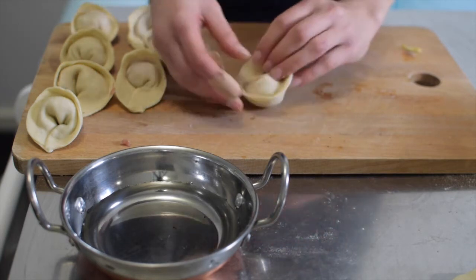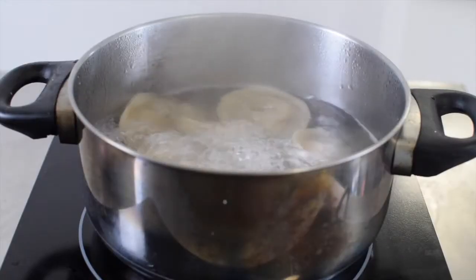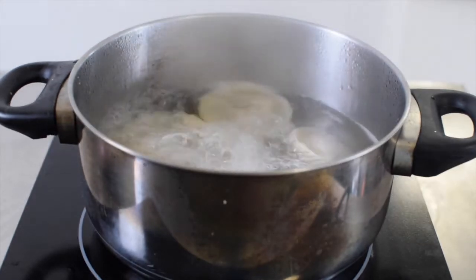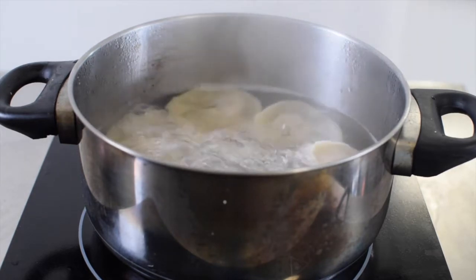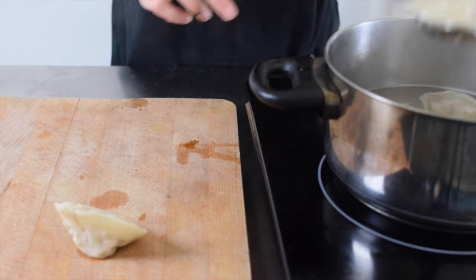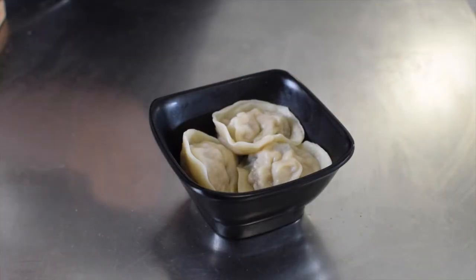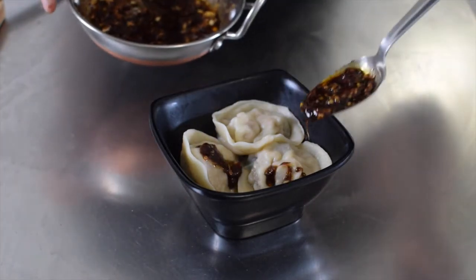You don't want any leakage. And now you're ready to cook. Bring a pot of water to the boil and gently place in a few wontons at a time. Don't overcrowd the pot because large crowds give wontons anxiety. Boil for five minutes or until floating and remove with a slotted spoon and place on a board to drain.